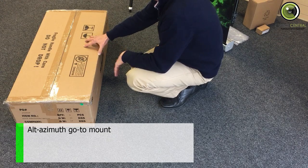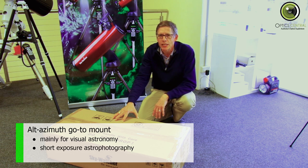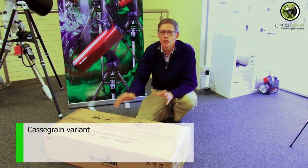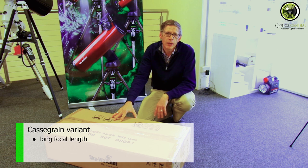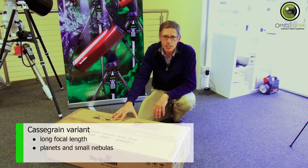The Altazimuth GoTo means that it's mainly for visual work, although it's good for short-period astrophotography as well. The Mak-Cass is also a Cassegrain variant, which means it's a long focal length — in this case, 1,500mm. 1,500mm means that you're good for planets and small nebulas, and it's also fantastic for the Moon, depending on what eyepiece you use.